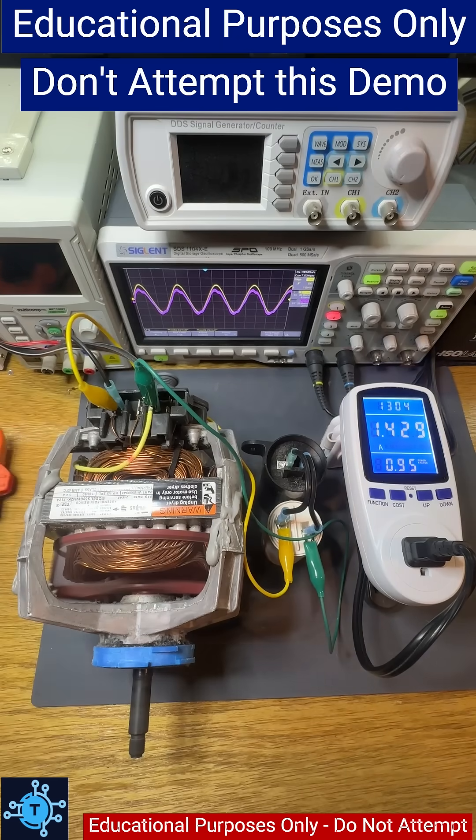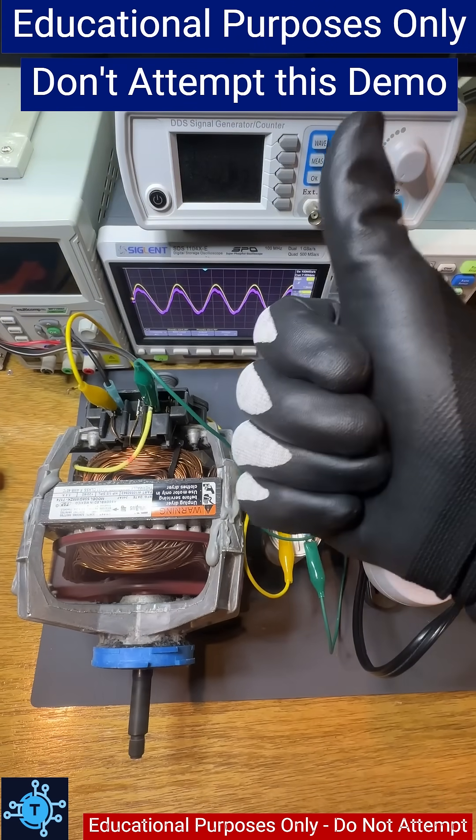And don't try this at home. Dangerous voltages are involved. Demo performed with safety precautions in an isolation transformer.